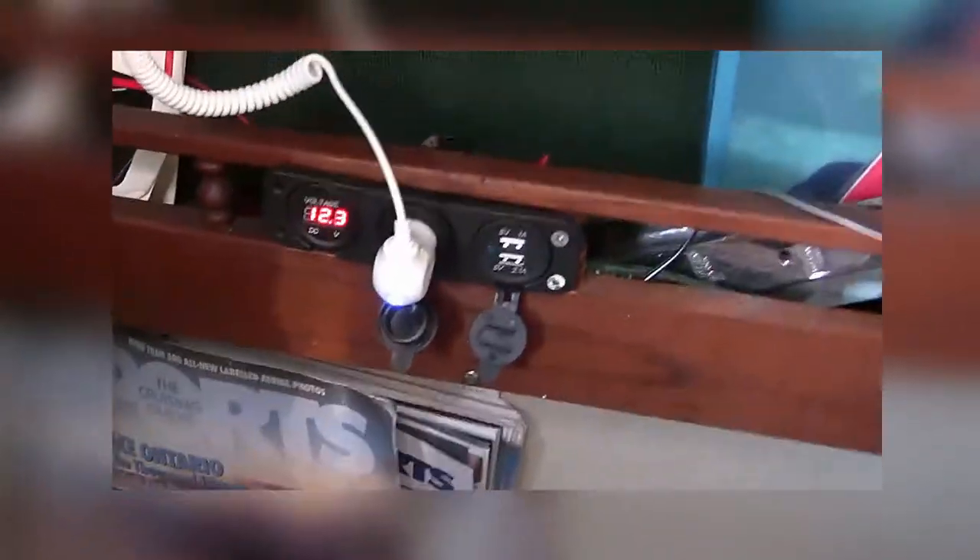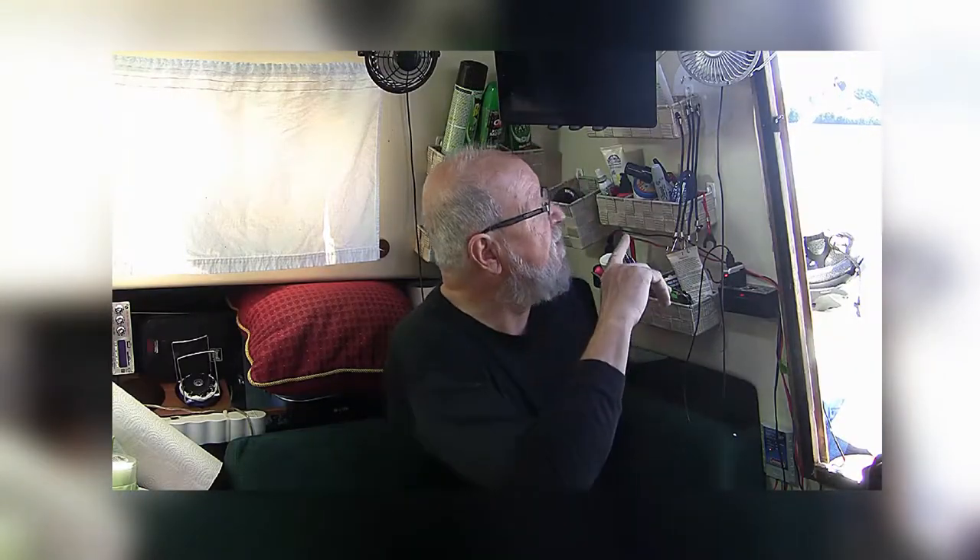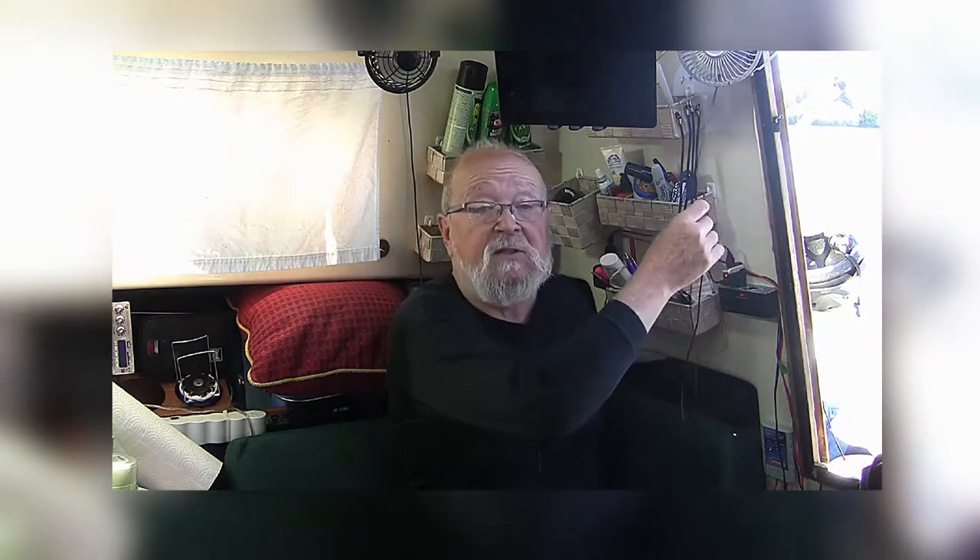My old boat used to have one cigarette lighter socket to provide 12-volt power for the entire ship. Now I have USB ports everywhere to charge and power all my modern devices. Here's a clip of the video on how to do that. Remember that LED lights are positive/negative sensitive, so make sure when you connect the sockets you do it properly. I've pretty much converted all my 12-volt accessories over to LED bulbs, and most accessories run through USB ports these days, so I've decided to add a lot more USB ports around the boat.